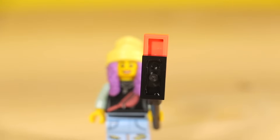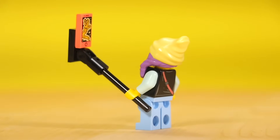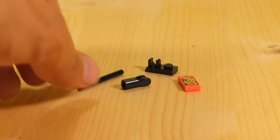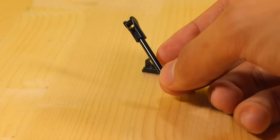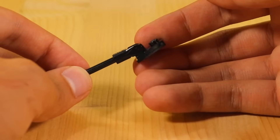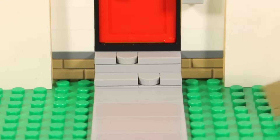This next idea is a selfie stick. If you're one of those people obsessed with getting pictures of yourself, you can build one of these. Grab a four-stud long bar piece, attach one of these connector pins on the end so that you can connect a plate, and then on the plate you can connect any one by two tile to represent a phone.